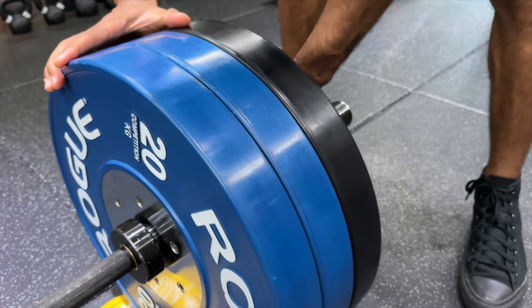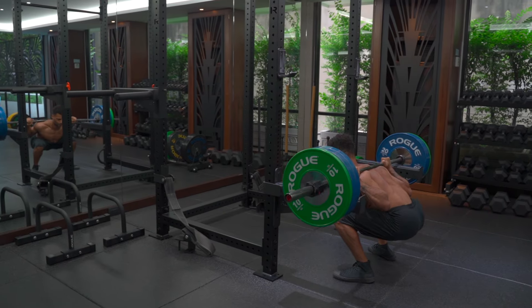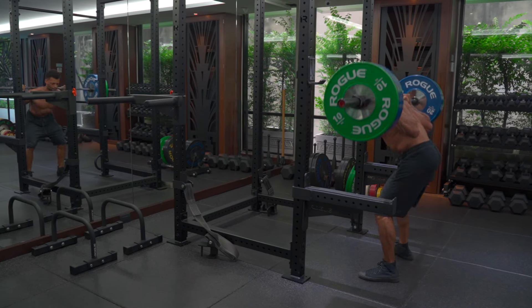Progressive overload is a fundamental principle in getting stronger and building muscle. It involves gradually increasing the stress placed on the body during exercise to continuously make gains — get stronger, build muscle strength and endurance. Here's essentially how it can work: you can increase the weight by gradually lifting heavier over time, increase the reps by doing more repetitions of a particular exercise, or increase the number of sets by adding more sets of an exercise.